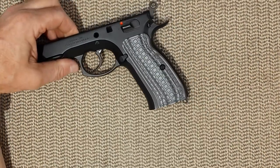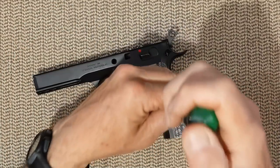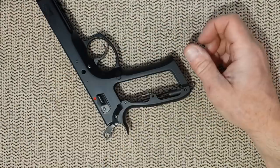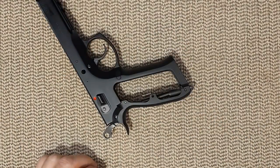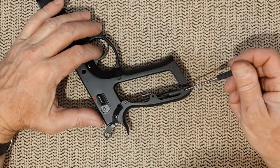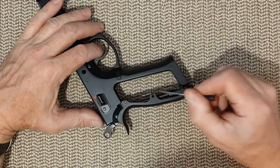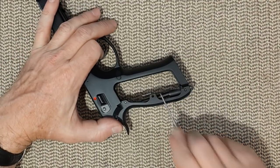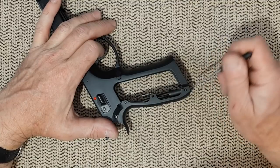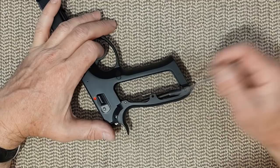Let's do the no-brainer of the grip. You're going to need some punches to remove that pin here and this one there. This one retains the magazine break, and this one retains the other part of the magazine break but also the entire hammer spring, also known as the main spring.